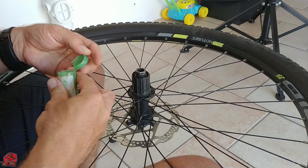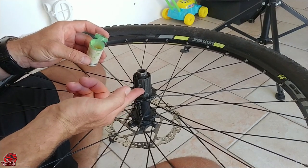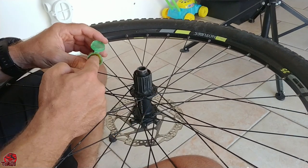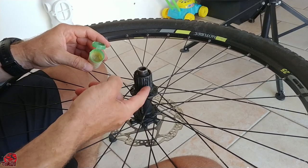I'm applying some general purpose grease on the hub section where the cassette will go. I'm sure there's a specific type of grease that needs to be applied here, but I'm going with the motto of any grease is better than no grease.